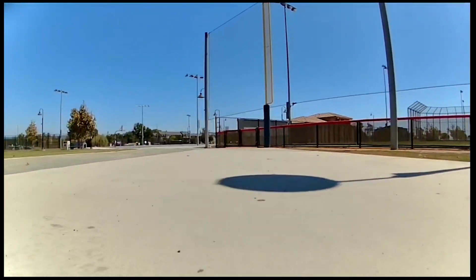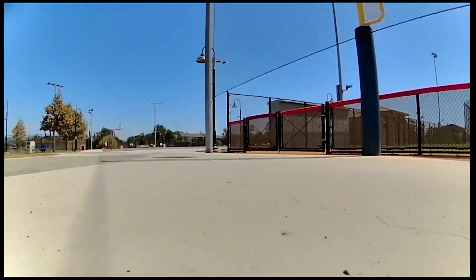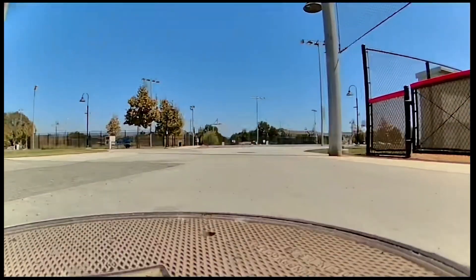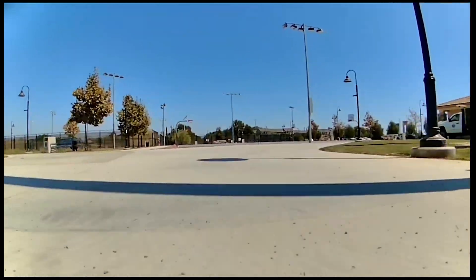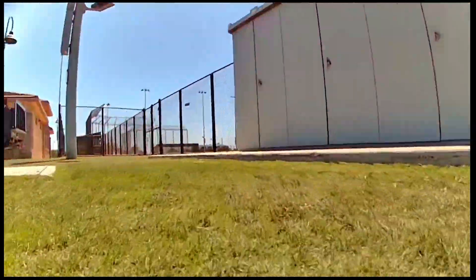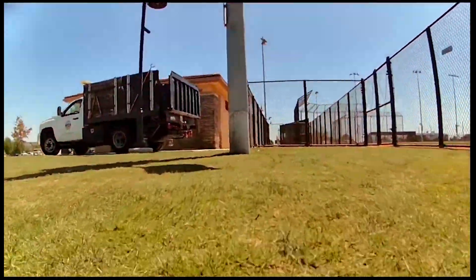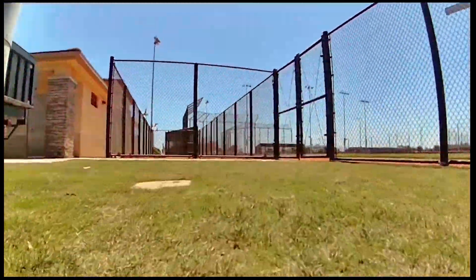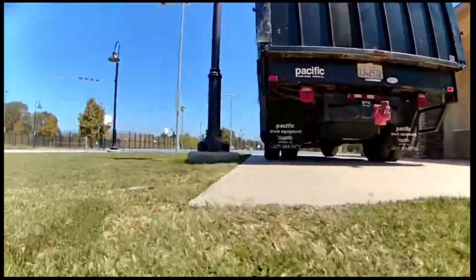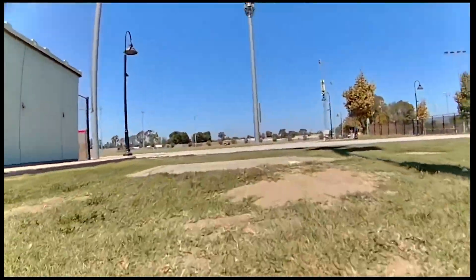Let's see if I can find something over here — I'm coming back towards myself. There's a bug on the screen now, which is annoying, but you guys don't see it, it's just on my phone. Going over here and then behind this truck. I'm actually pretty close here.